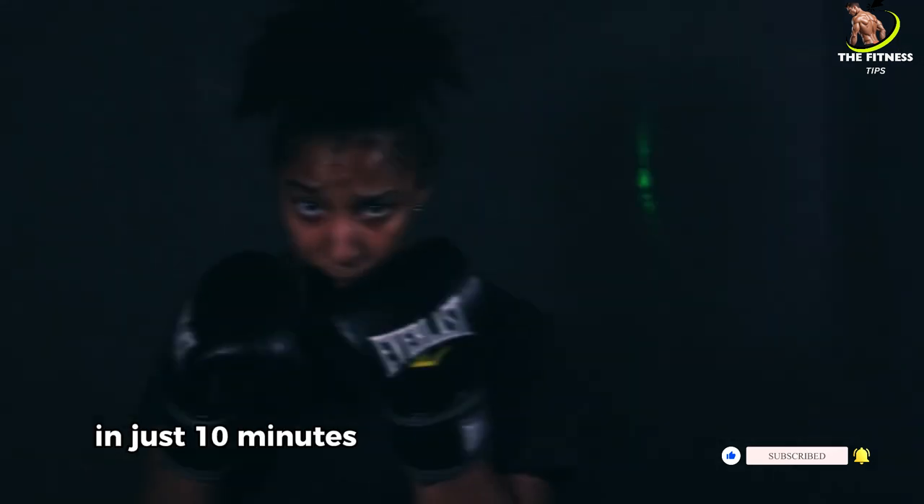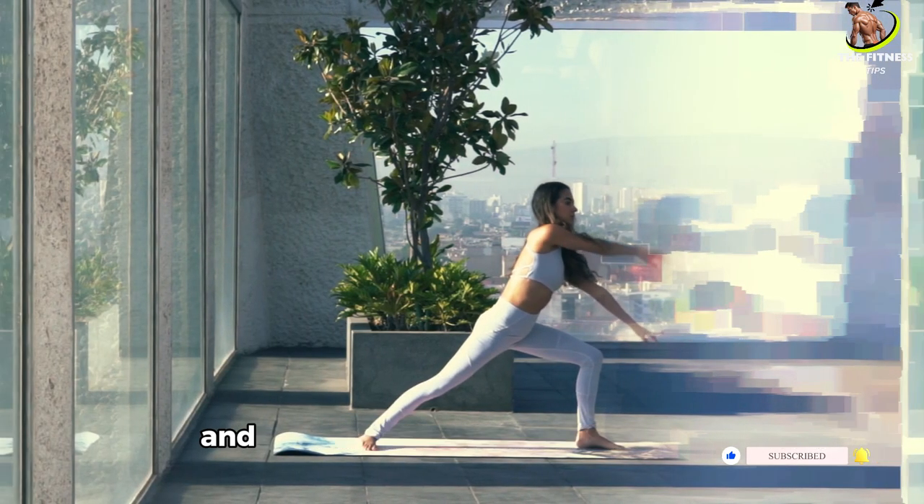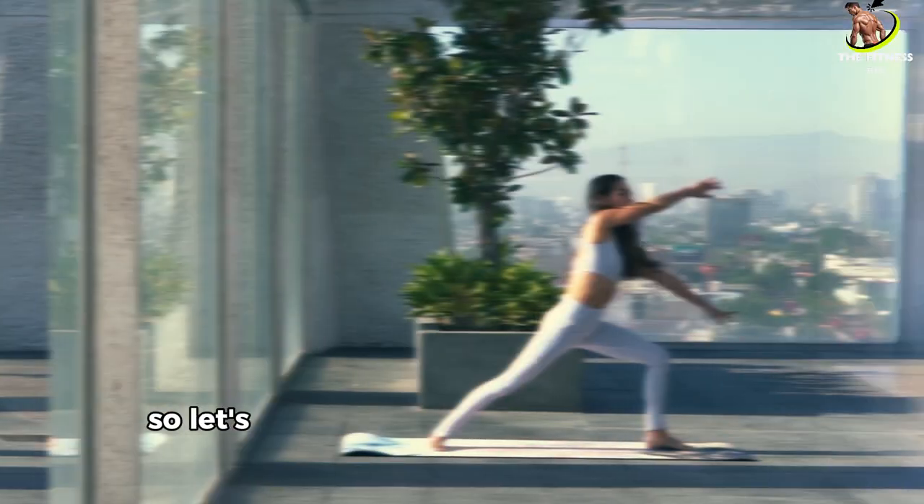In just 10 minutes, we'll engage every muscle group, boost your heart rate, and leave you feeling accomplished. So, let's get started.